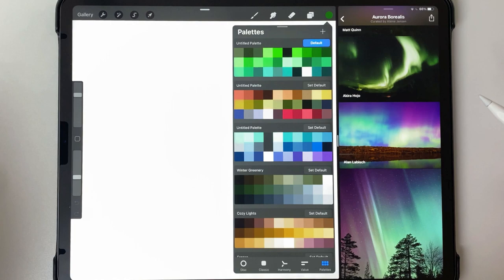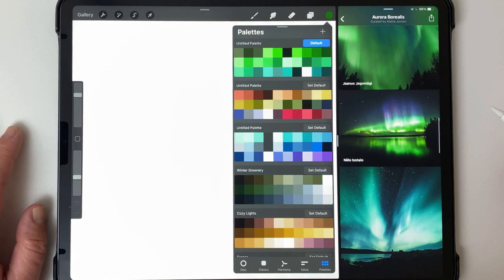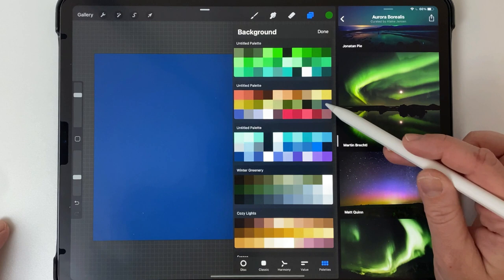This is just a great folder for inspiration, just to see what sort of shapes there are. I'm going to close that and keep this open for a bit of inspiration. I'm going to start this image by changing the background color — I'll go ahead and change it to this dark blue over here.